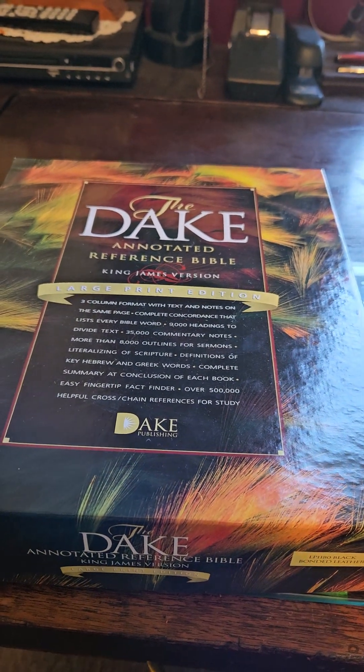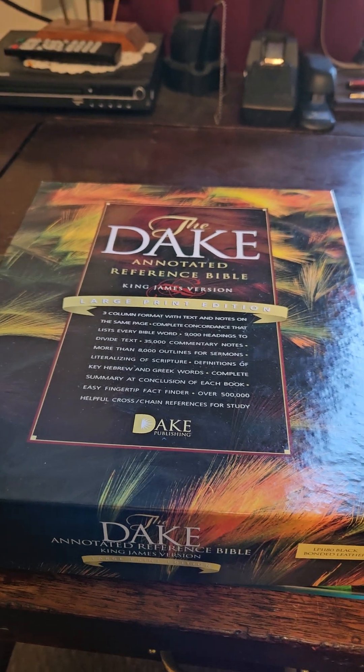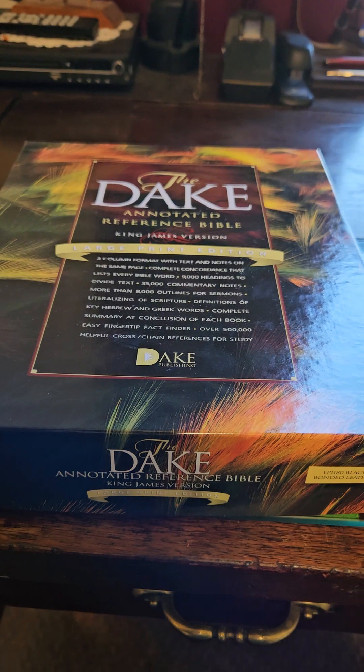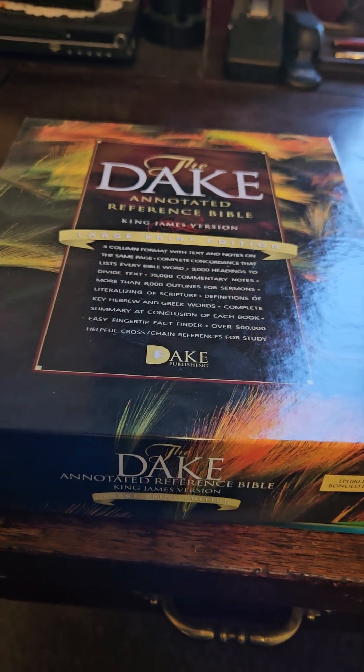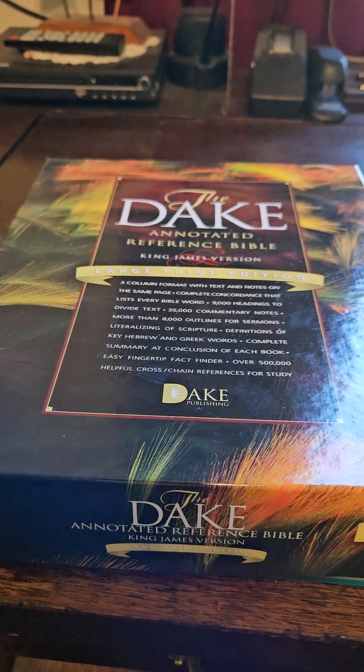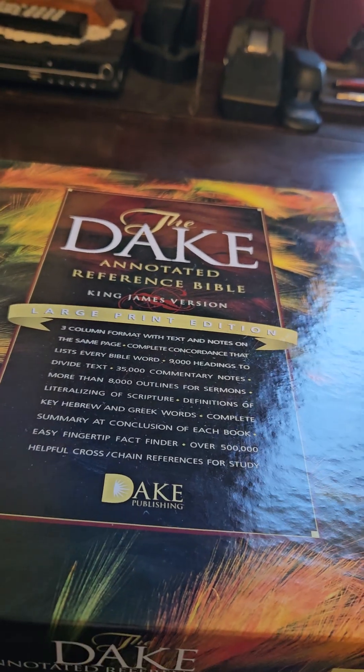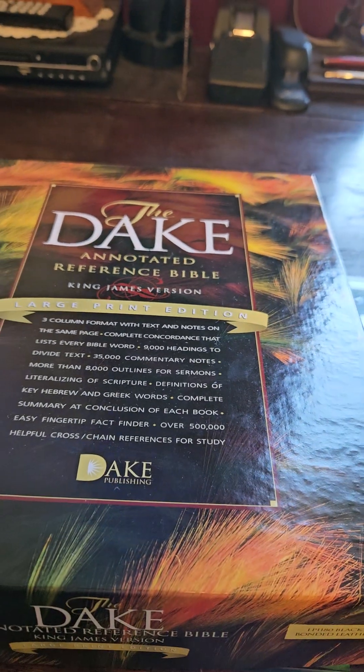I turned 70 this week, and my son got me a new Dake Annotated Reference Bible — the finest Bible, in my opinion, that you can buy today.